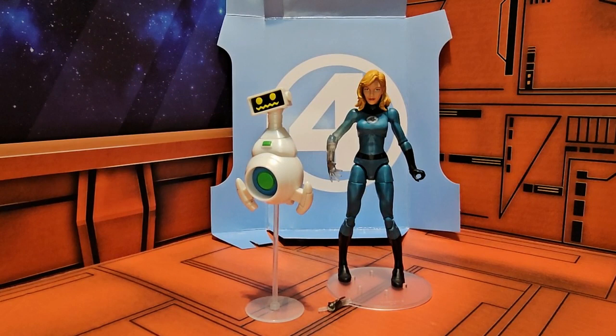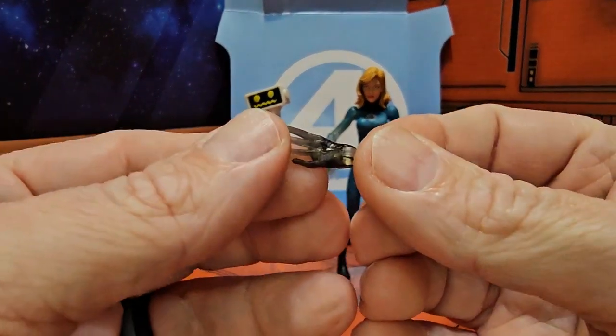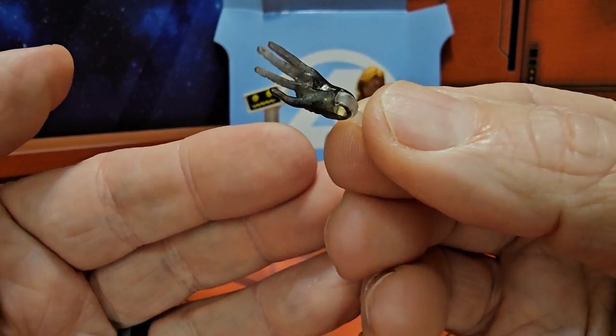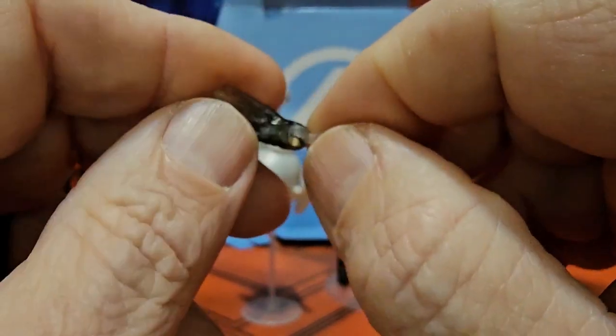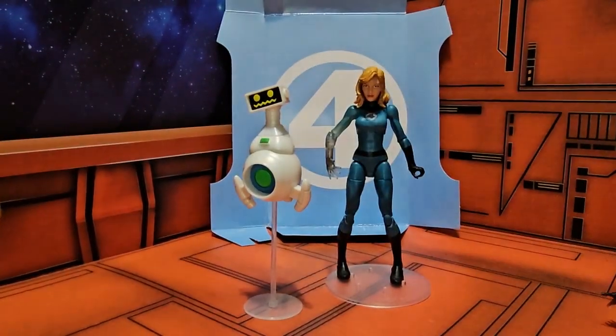Now that we have them out of the box, let's take a look at what they come with. Susan Storm comes with her hand that's turning invisible — you can see it's on a hinge with a peg, so it just inserts in and can rotate and flop back and forth.